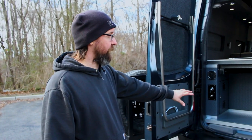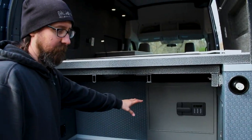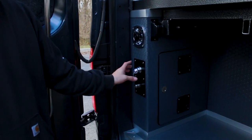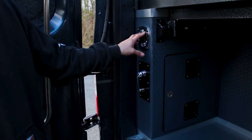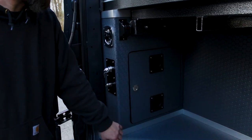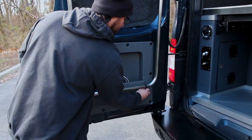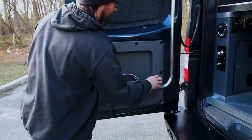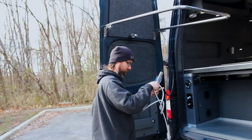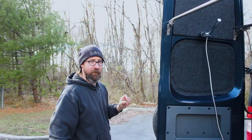Here's our trunk storage area. We have a safe that's capable of holding a laptop. On this side, we have our outside hot water shower, our water fill, and our tankless hot water heater is inside here. Our shower rod connects to the body here, and there's the outdoor shower.